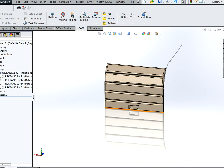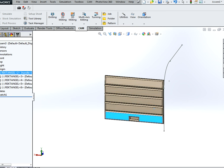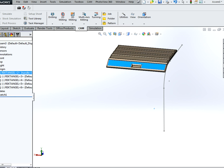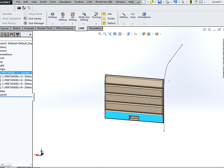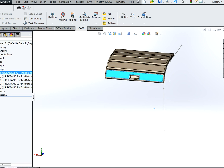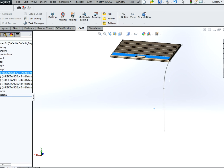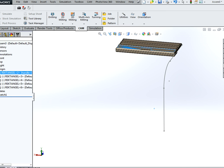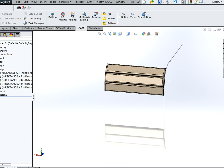Then we can just test it by dragging it up and down. As you can see it will follow the curve we drew earlier. However, keep in mind if you move it to the end of the spline it will sometimes mess up the assembly. Just hit Ctrl+Z and it will correct itself — hopefully.